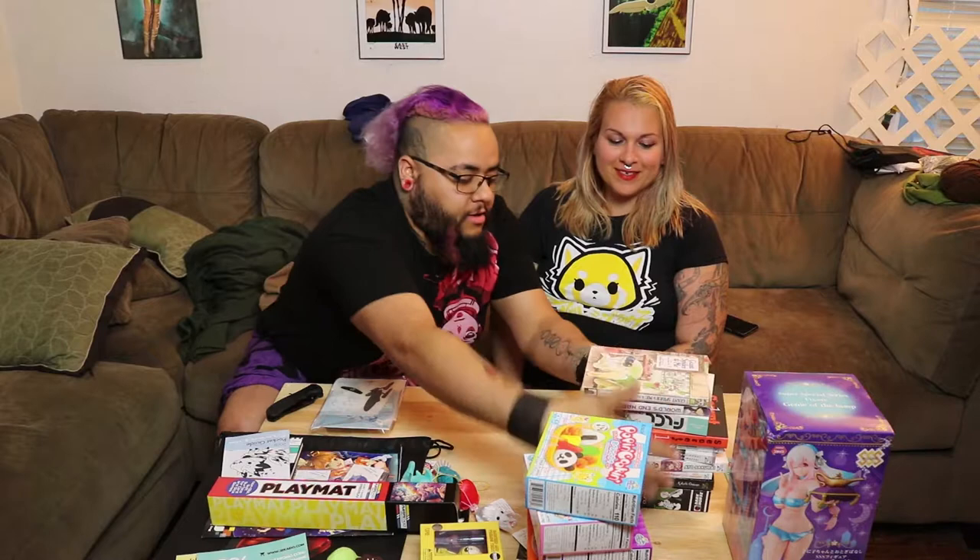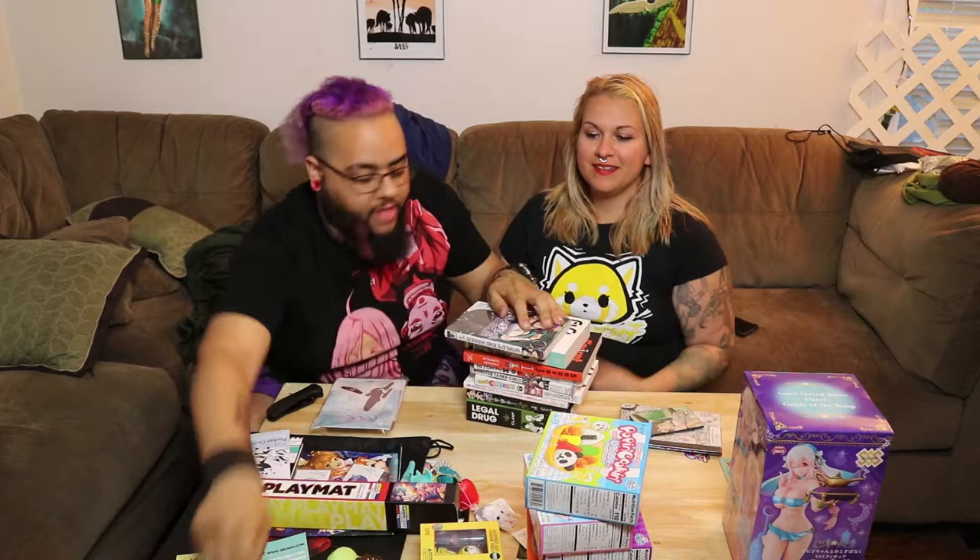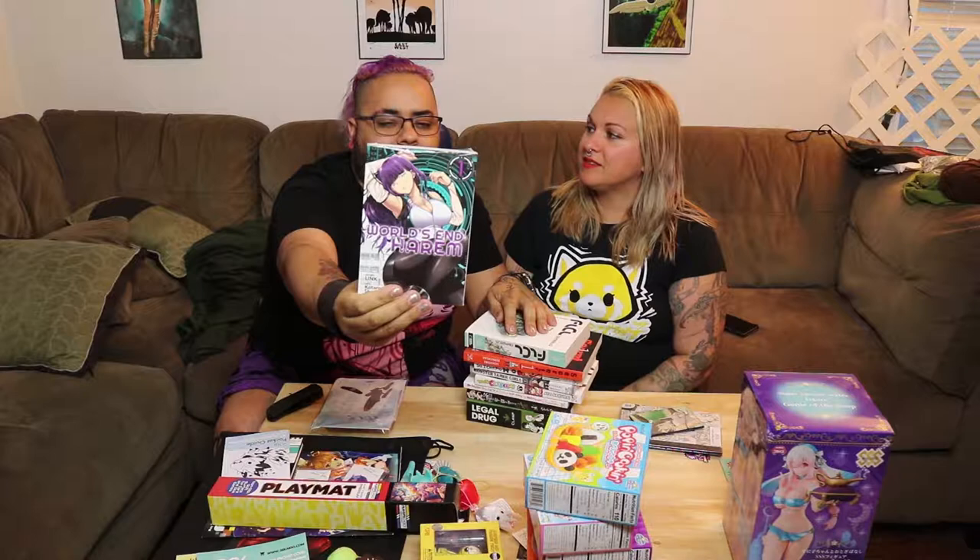So we got some manga - a good amount. We got Giant Spider and Me, which looks super adorable. We got World's End Harem, which is like cyber future dystopia harem - I read the back and was just like, that's weird as shit, I'll get that. The Fooly Cooly omnibus for its 25th anniversary, which I absolutely love, so that's going to be exciting.